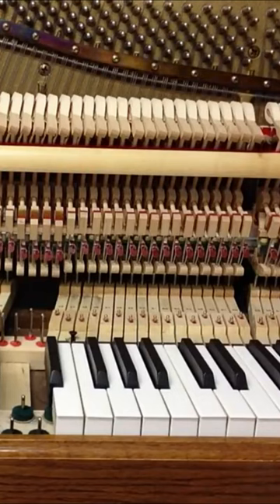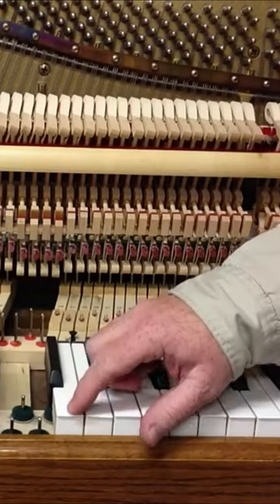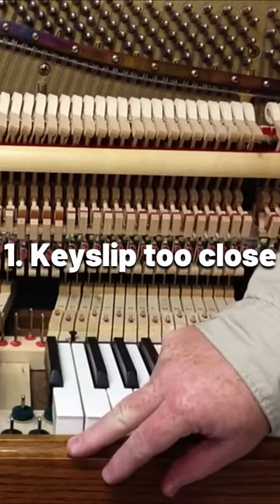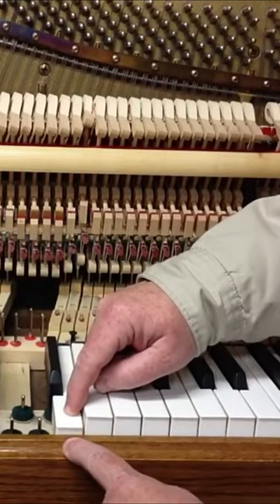One of the most common issues in pianos are sticking keys. There are different possibilities that would cause that. It could be that this board right here is too close to the front of the key — when you go to push the key down, it gets stuck.